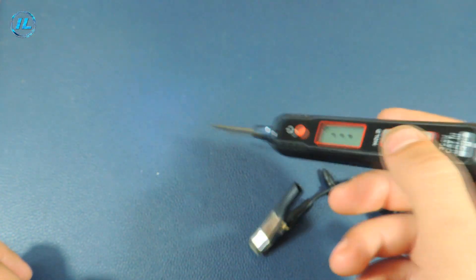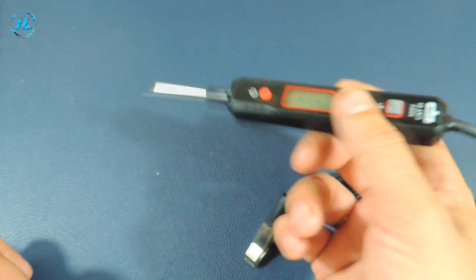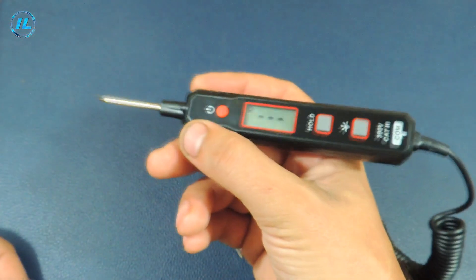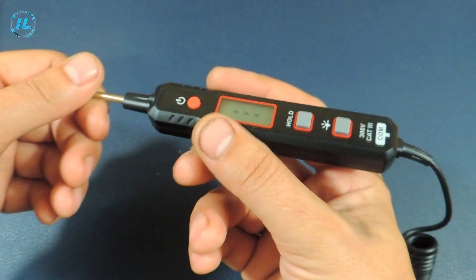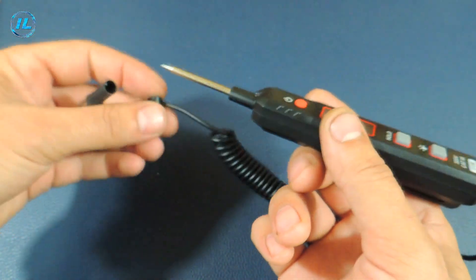This is not just a tester, but a full-fledged voltage and resistance meter. In the description below this video, I will leave a link to the official store of the manufacturer of this tester, where you can find out all the necessary information about this device and read reviews about it.